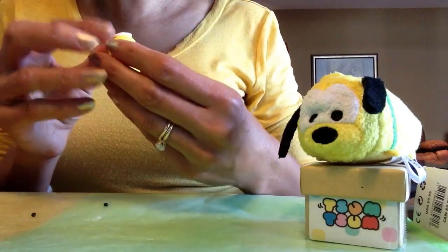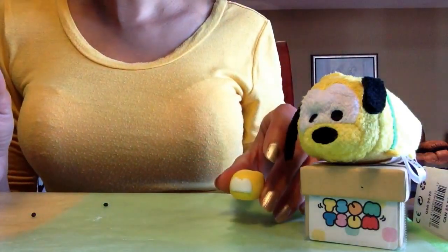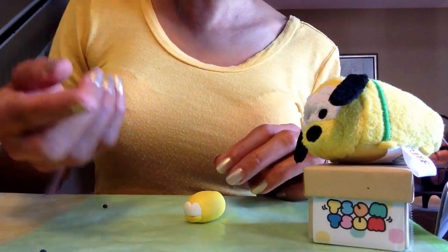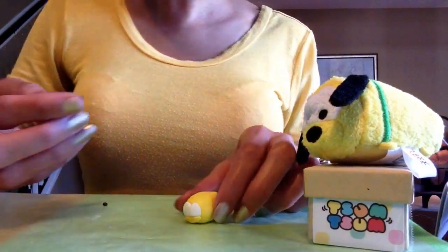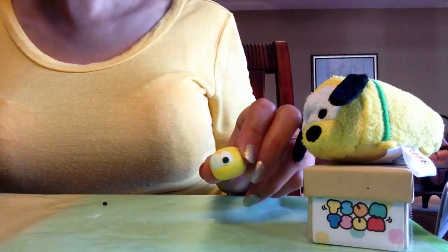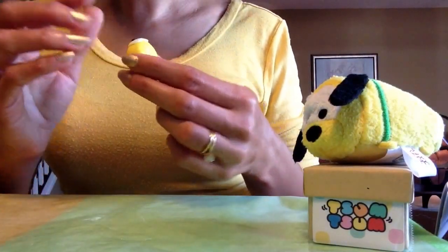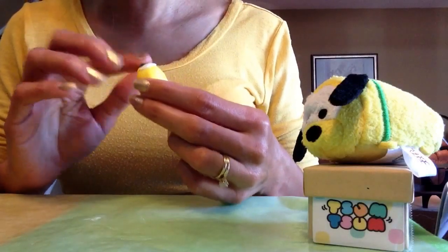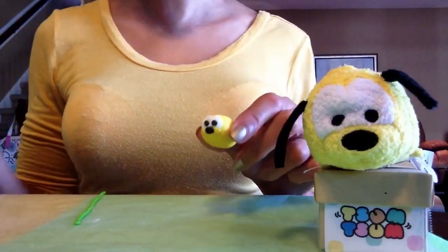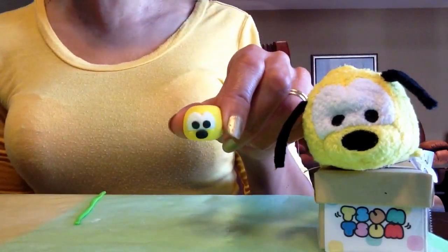When you're finished doing that, we're going to attach one eye on either side. For the eyes I have tiny pieces of black clay rolled into a ball, which I'll flatten with my finger and press onto the white — one on either side — pressing it on so it sticks and doesn't fall off once baked. I've also attached a nose, which is a little piece of black polymer clay shaped like an oval placed on the snout.